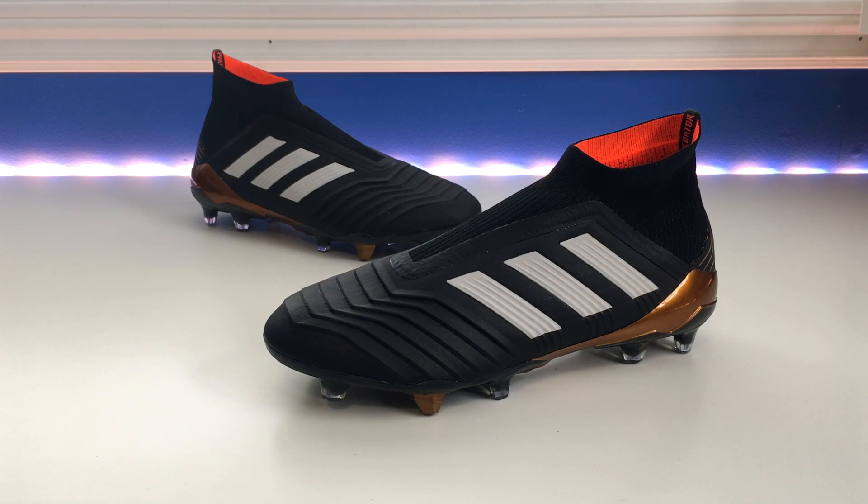That's it for the initial review. I'm going to slip them on so you can get a better look at how these fit and feel, and we'll talk about sizing in the next part — so stay tuned.